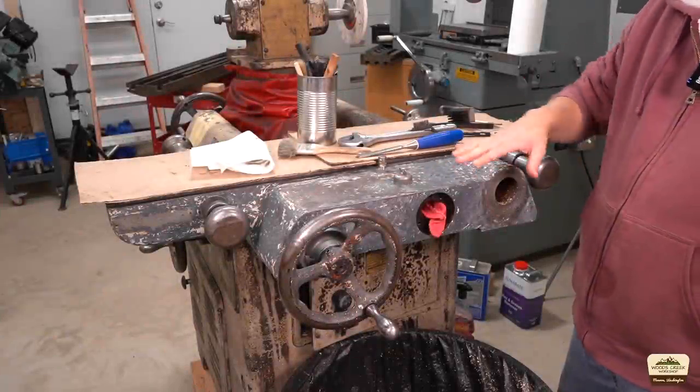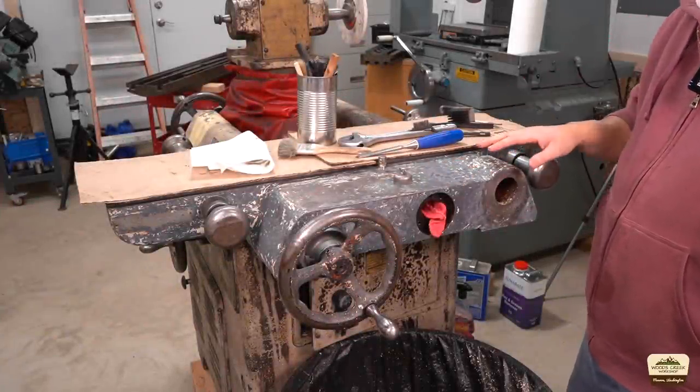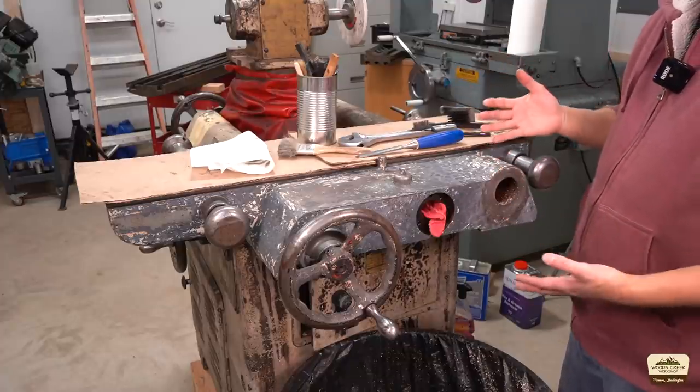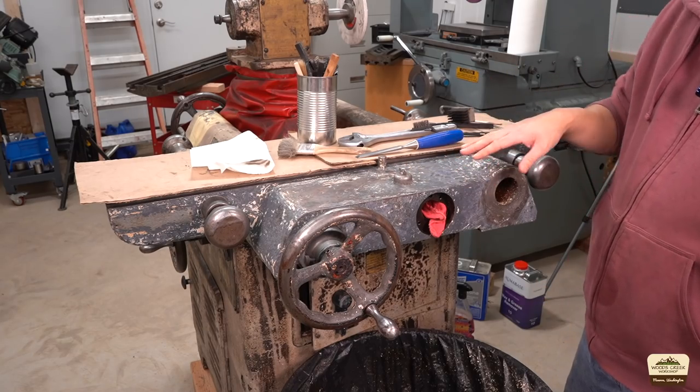I started cleaning up the saddle and I decided to strip the paint from this area. It's like a front entryway to your house — every time you come to it, this is going to be in your face, and you want it to look good. I wanted to start from bare metal.